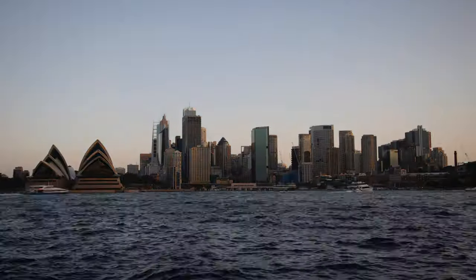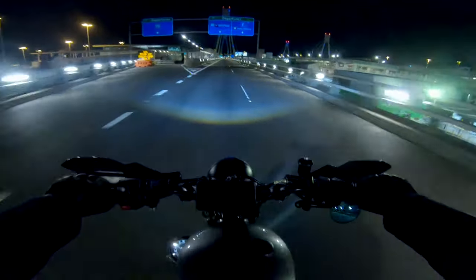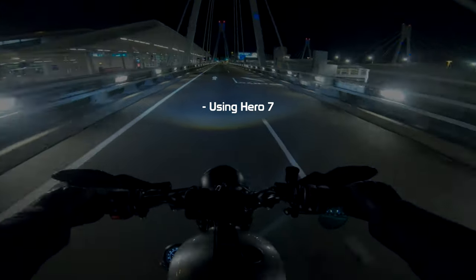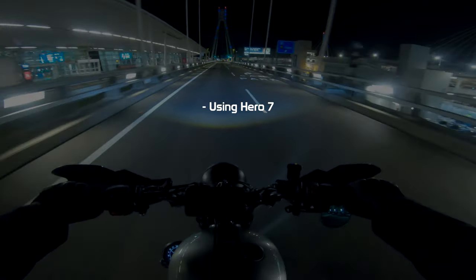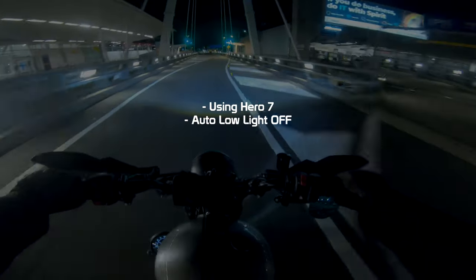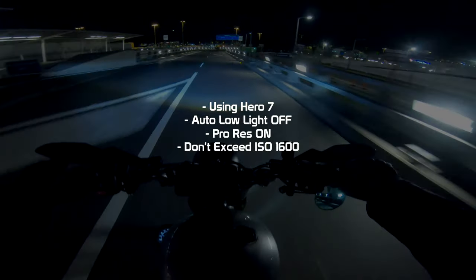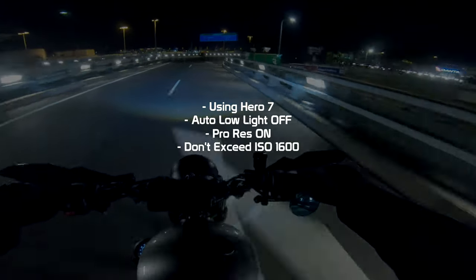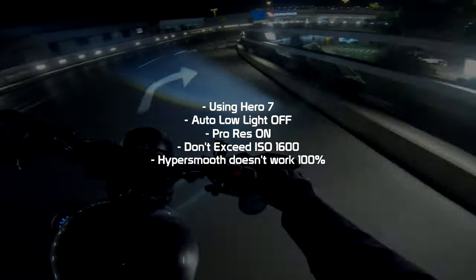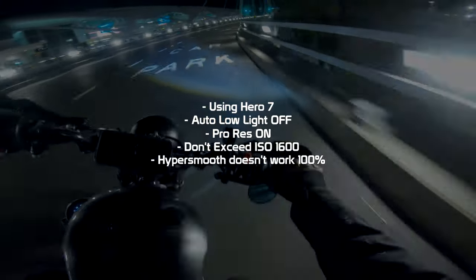I'll also be sharing the settings that I've used previously at the end of the video. Before we jump in, a few things to clarify: I'm using the Hero 7, but the settings can be used across all heroes. Keep auto-low light off — we want as much manual control as possible. ProRes should always be on. Every YouTuber suggests not exceeding ISO max 1600, as the footage becomes unbearably grainy. HyperSmooth doesn't work too well in low-light due to there not being enough light or information in each frame for the processor to do its thing, so don't freak out if your footage is a little more shaky than usual.